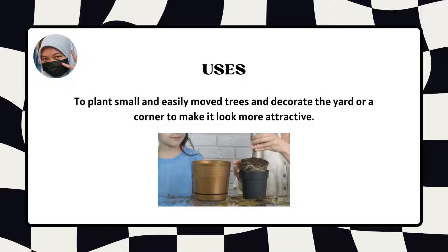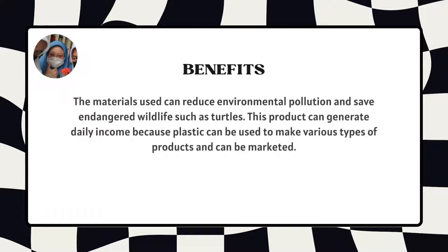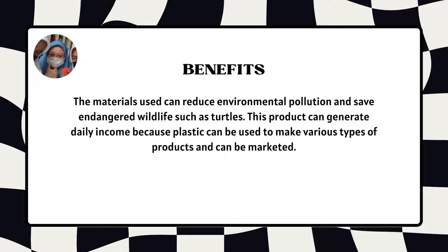It is used to plant small and easy to remove trees and decorate the yard or a garden to make it look more attractive. The materials used can reduce environmental pollution and save endangered wildlife such as turtles. This product can generate daily income because plastic can be used to make various types of products and can be marketed.